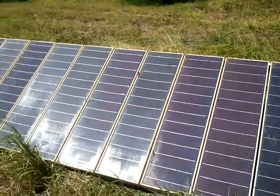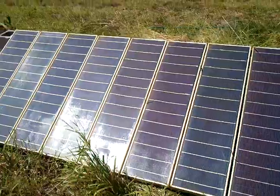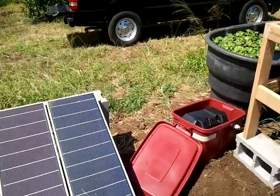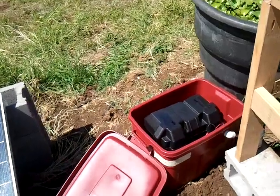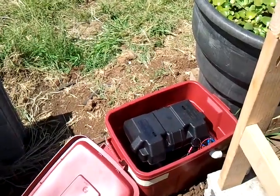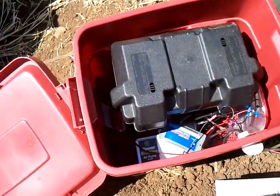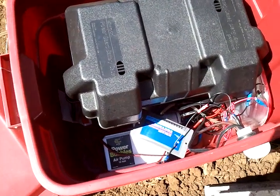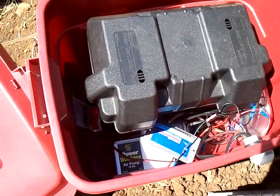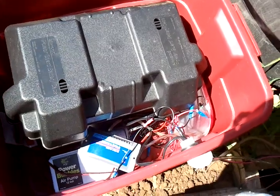This big honking panel I inherited from a friend — it's older technology but it was just sitting in his yard. I asked to borrow it and it works. That's actually charging the battery in here. I have a deep cycle marine battery, it's a 115 amp power battery. In this container — it sits out here all day — I have the charge controller in there, which prevents the battery from overcharging and discharging at night. And then the air pump and a whole mess of wires which I will clean up eventually.